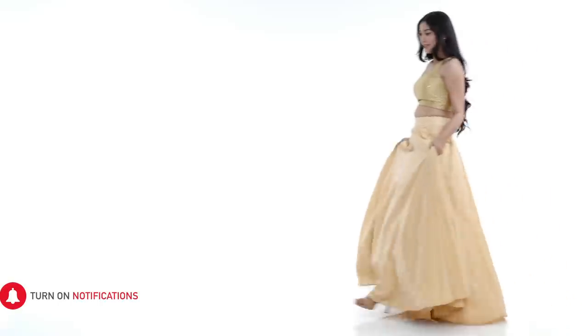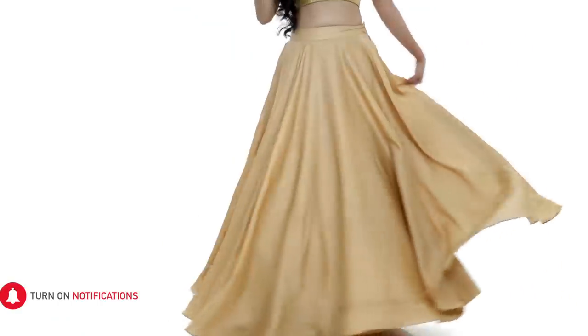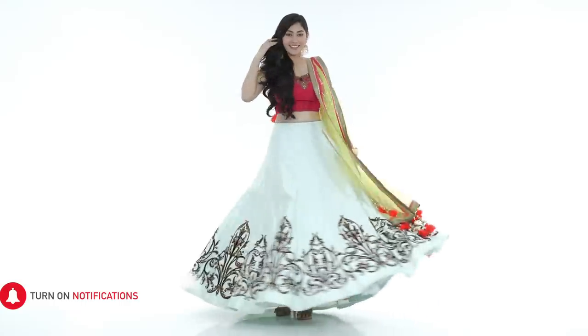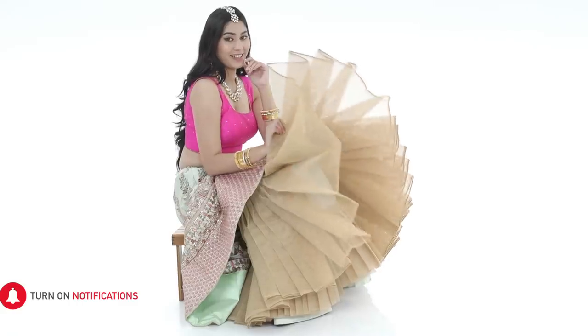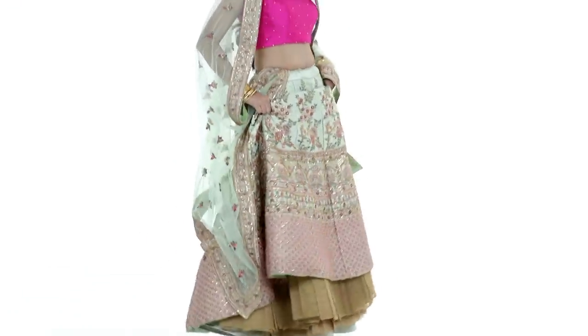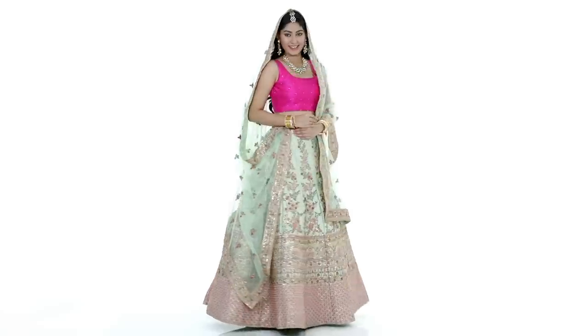A can-can is made of a stiff mesh and is traditionally worn underneath a lehenga. But looking at the craze of the flair, designers have started incorporating them with everything. This is what gives the outfits their lift and shape.